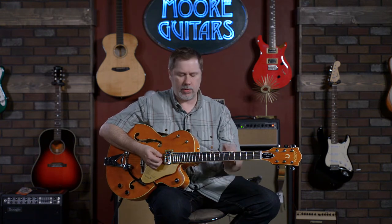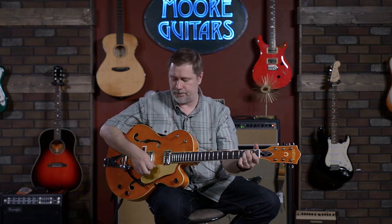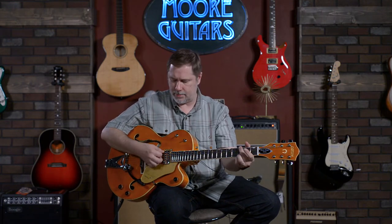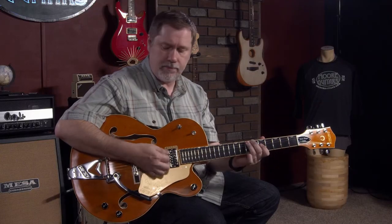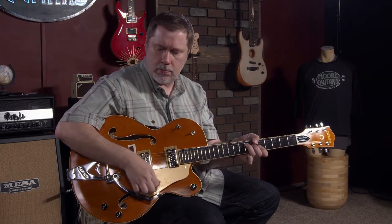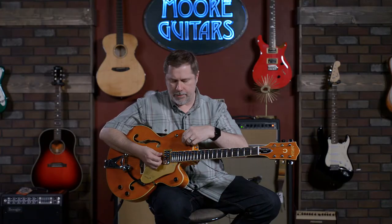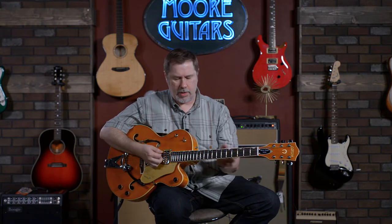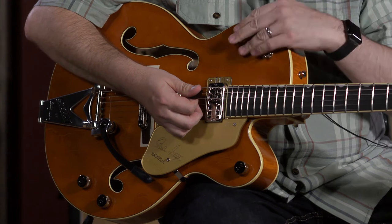What comes across with that is that it's almost like: all the way down sounds like the bridge pickup alone; the middle position sounds like we're blending the two pickups, which we're not; and all the way up is a little darker, like a neck pickup. So we're discovering new things together. For my taste that might be a little too muffled, but for somebody else it's their dream come true. Actually, I like all the way down the best.